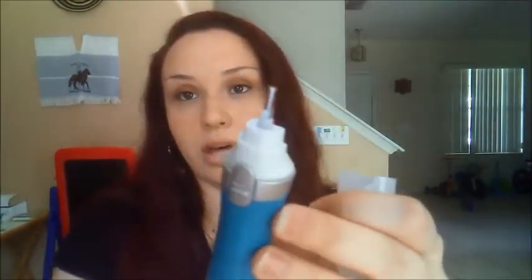It says one nail care unit — this thing right here — three refills which are the file, buff, and shine, and one double-A battery. So here, let's get it open. Here are the refills and the product itself. It has its little cap, and this is how it looks without any of the refills on it. Down here is where the double-A battery goes, and you just pop it open like that and close it back.